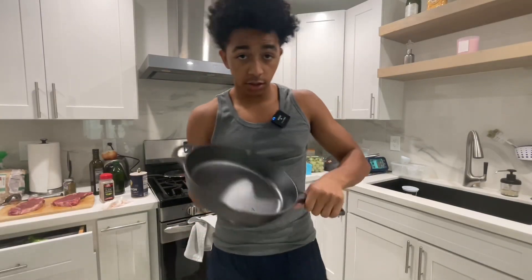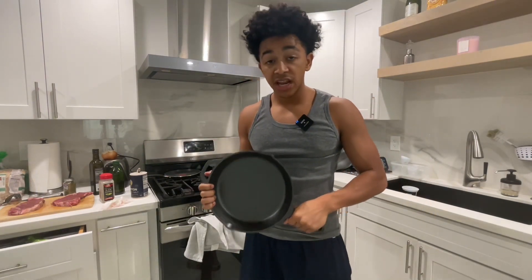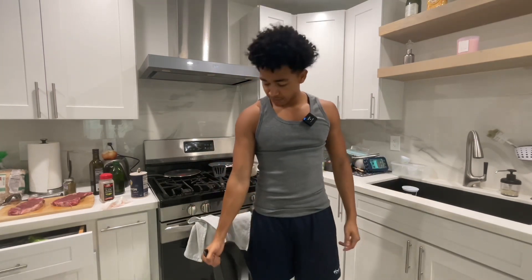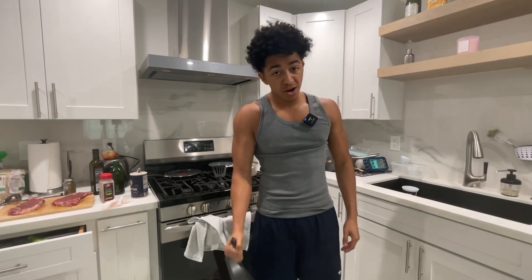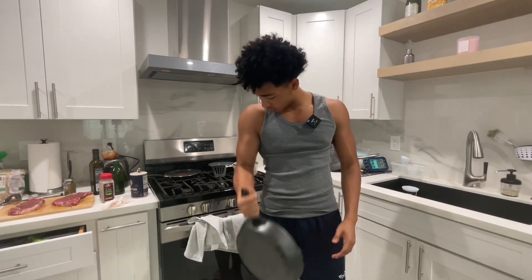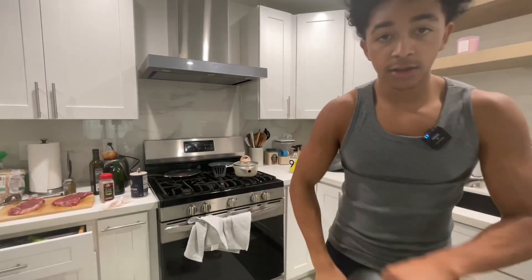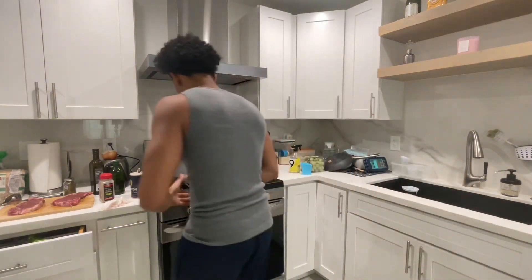You're going to need a cast iron skillet, okay? And if you guys want optimal gains, you guys want to go ahead and curl this bad baby. If you guys didn't know, it's going to give you the optimal gains — get that girl to give you her number. I have a nice pump. Best gains. Cast iron skillet — it's going to save you a lot of time.